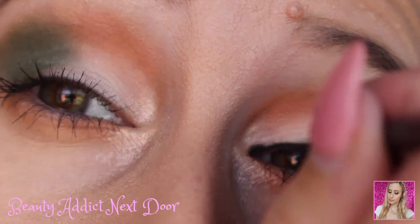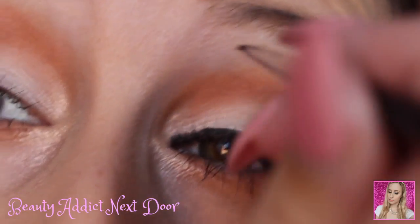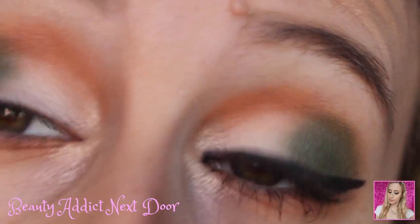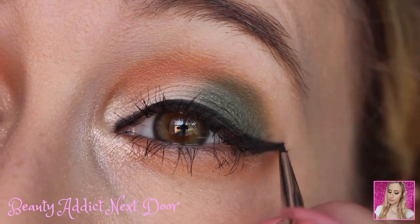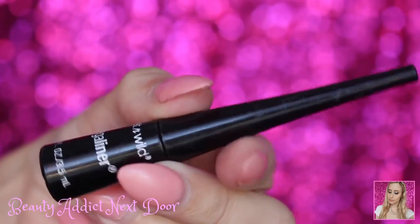When you get a tattoo done they put the stencil on first and then go in with the ink — that's kind of like what we're doing here. We're putting on the base and making sure everything looks perfect before we go in with the hardest part to get off, like a tattoo, which is the liquid eyeliner.